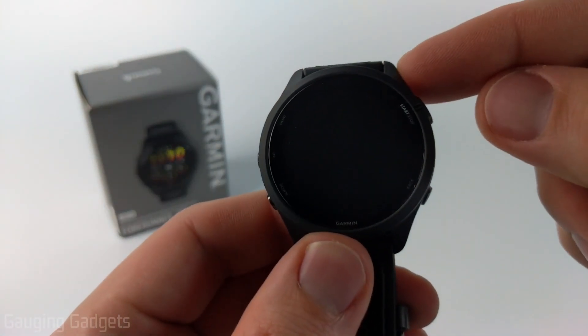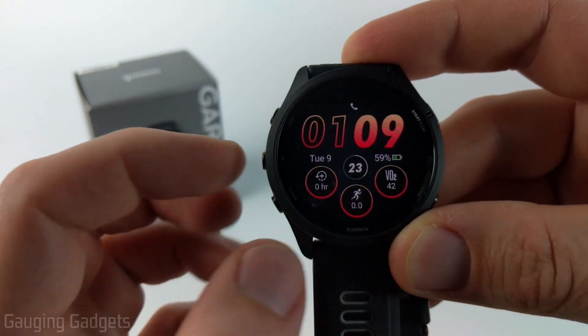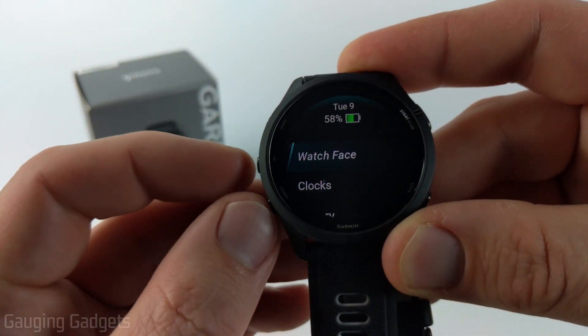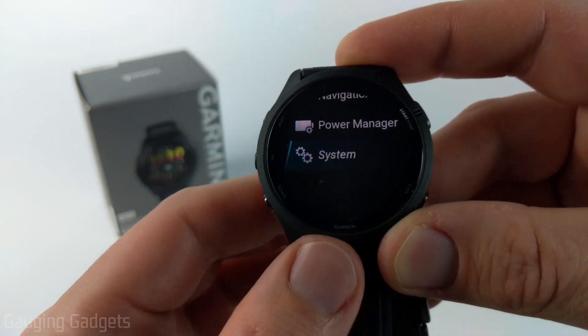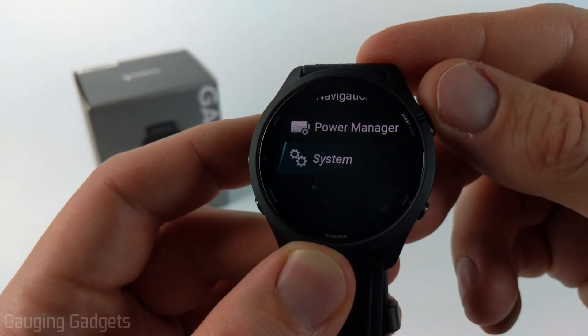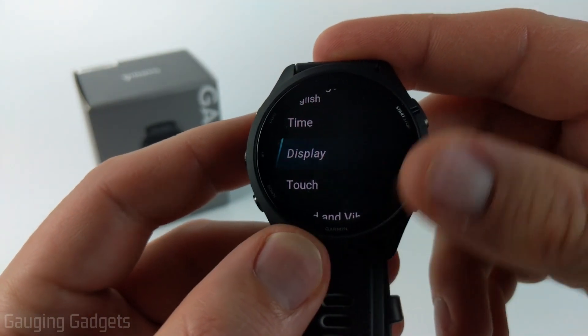There's actually a setting where we can turn on the always on display. To do that we just need to open the menu by holding the up button for a second or two. Then once you see the watch face, hit the up button again until you get to System and select it with your finger or use the start/stop button. Then scroll down and select Display.